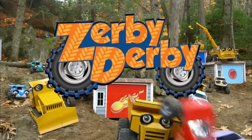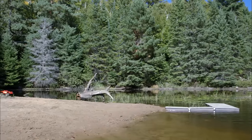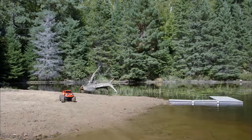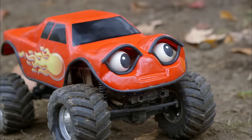It's Zerby Derby! What a nice, sunny, hot day it is. It's almost too hot. I wonder what I should do to cool off. Oh, I should go dip my wheels in the water. That always cools me off when I dip my wheels.